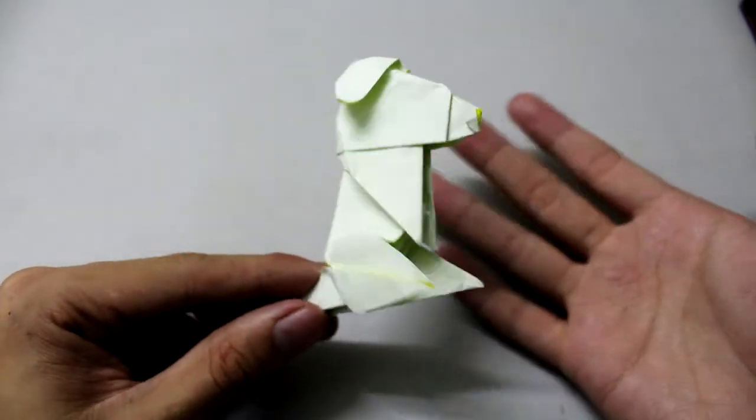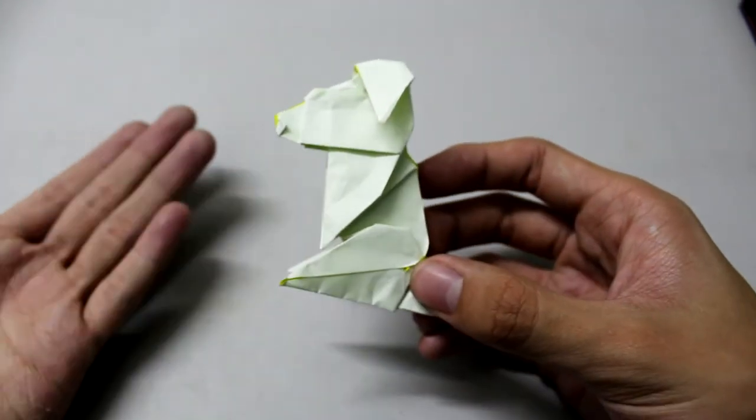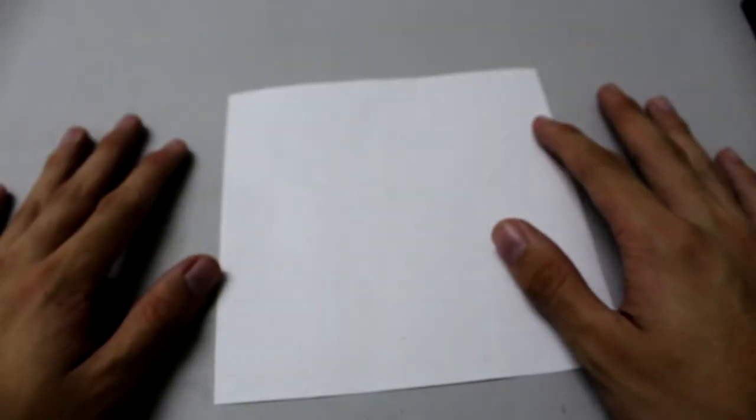Hey guys, today I'm going to teach you how to fold this okami dog because it's year of the dog. So let's start — you need a special paper. I'm using a six inch kami paper.